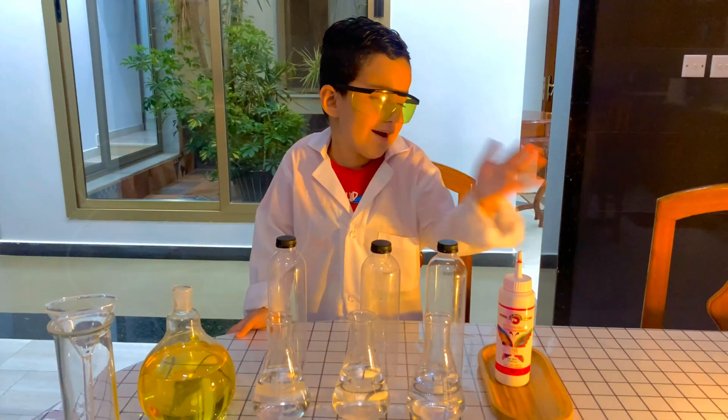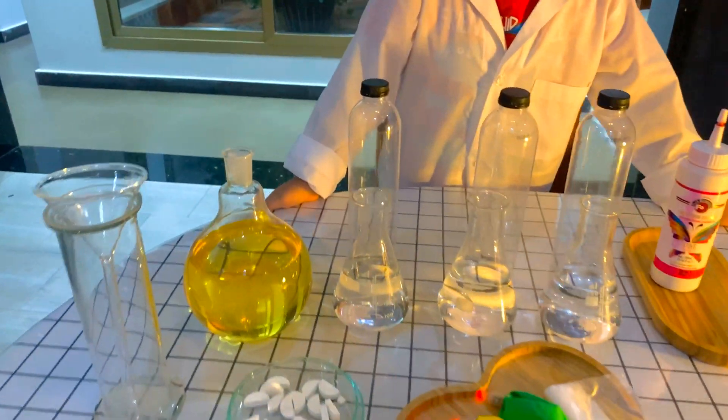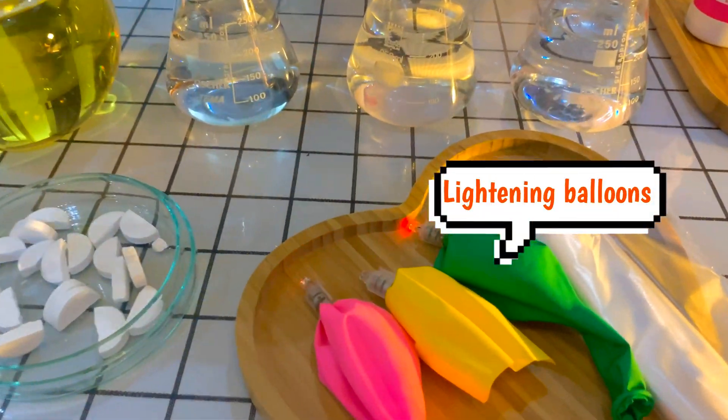Now this is a lava lamp, ok Ali. In this experiment we will need food coloring, water, oil, effervescent tablets, and lightning balloons.